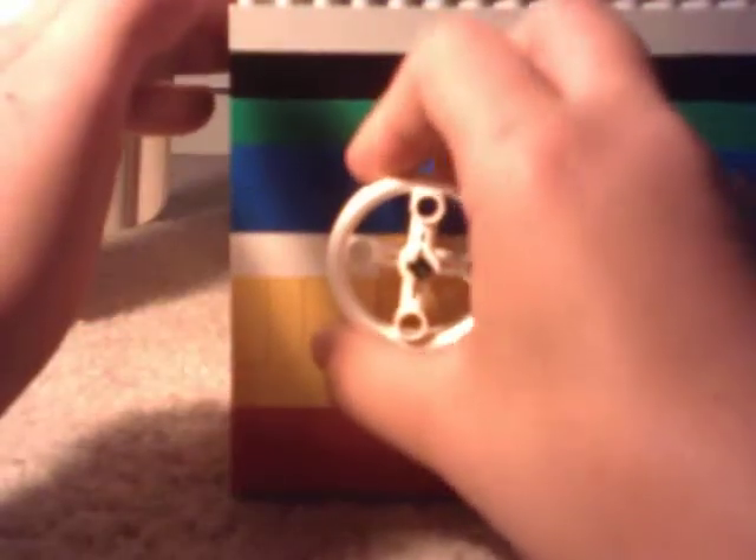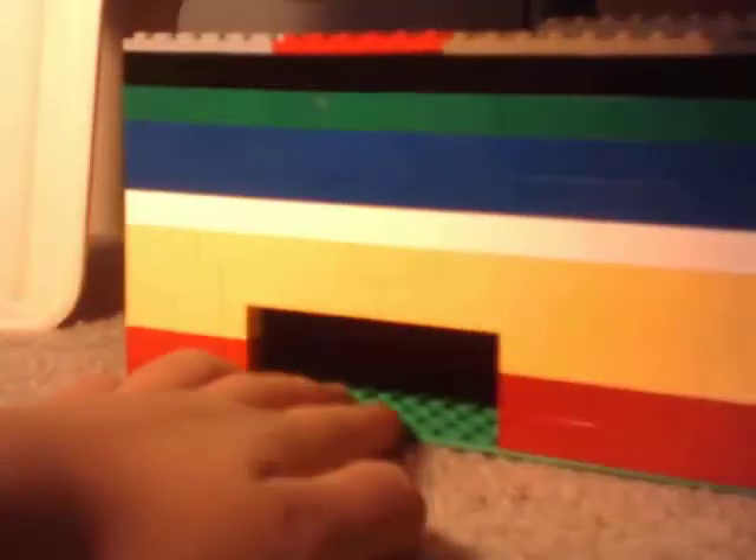So we spin this knob to try to get the candy out. You can see it's locked — just stop spinning. And you see, you get no candy out.